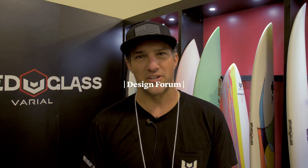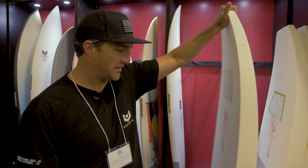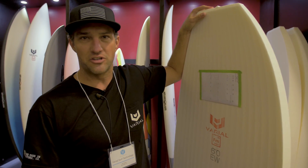I'm Parker Bornemann with Varial Surf Technology. We're here at Boardroom 2018 and stoked to show you guys what we've been working on. We have our Varial foam blanks, 100% made in the USA.